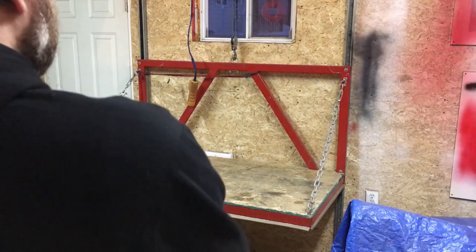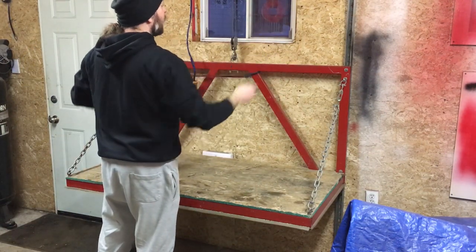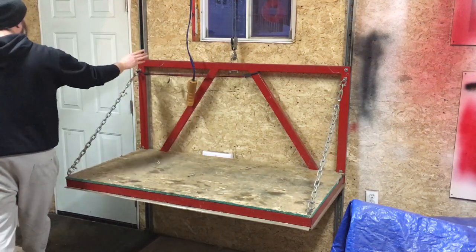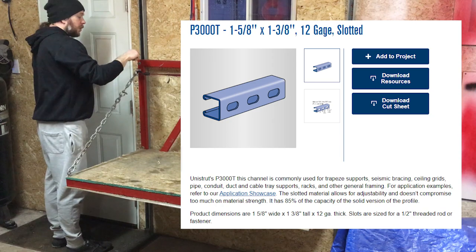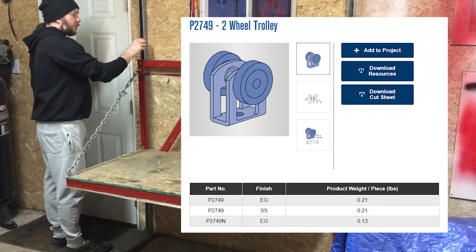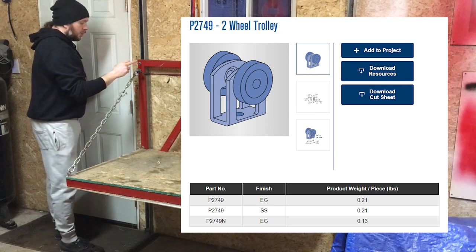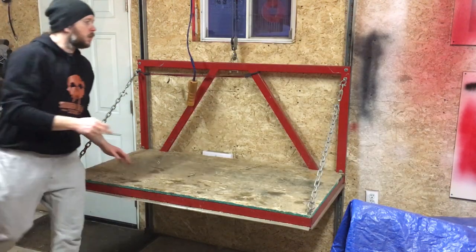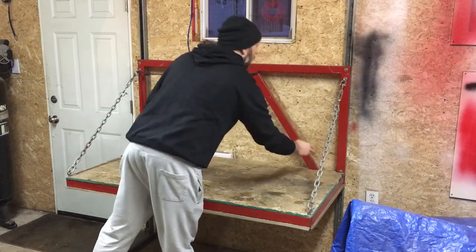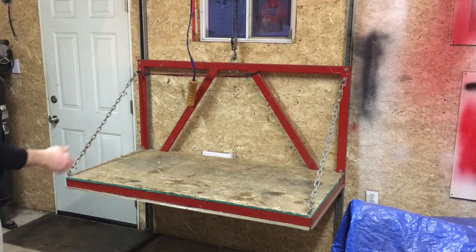The channel system I use to keep this on rails so it goes up and down in a straight line is a Unistrut 1-5/8 channel in combination with Unistrut trolleys that fit and ride inside the lift in these channels. There are trolleys on each corner — 1, 2, 3, 4 — and those ride up and down in the rails, keeping the lift in place when it goes up and down.